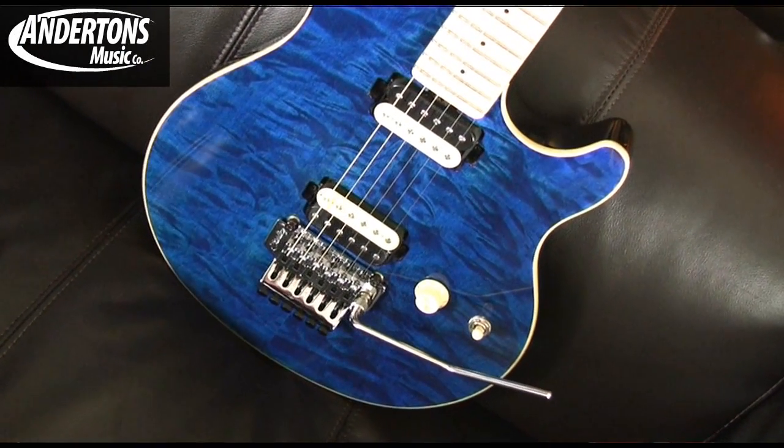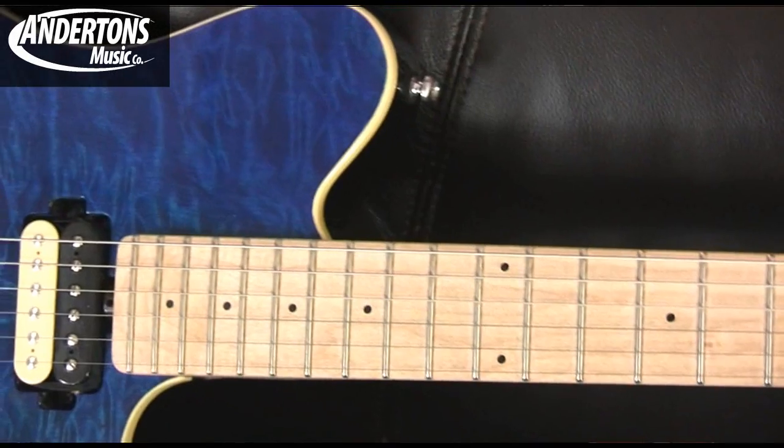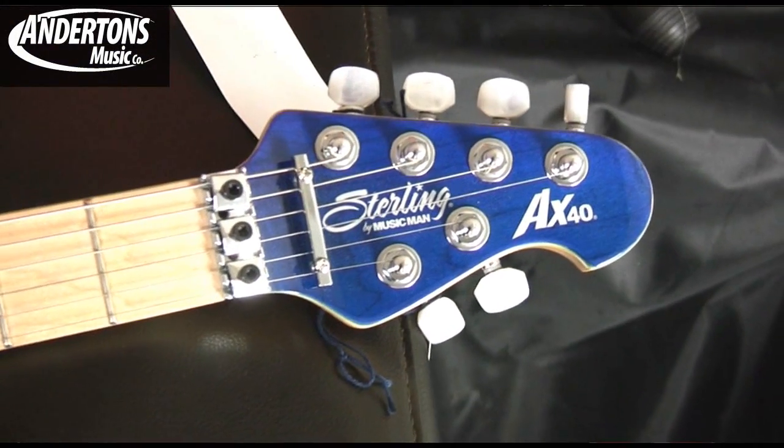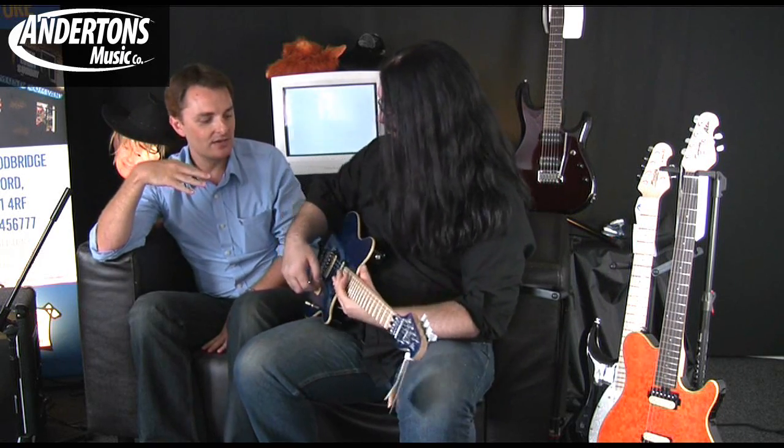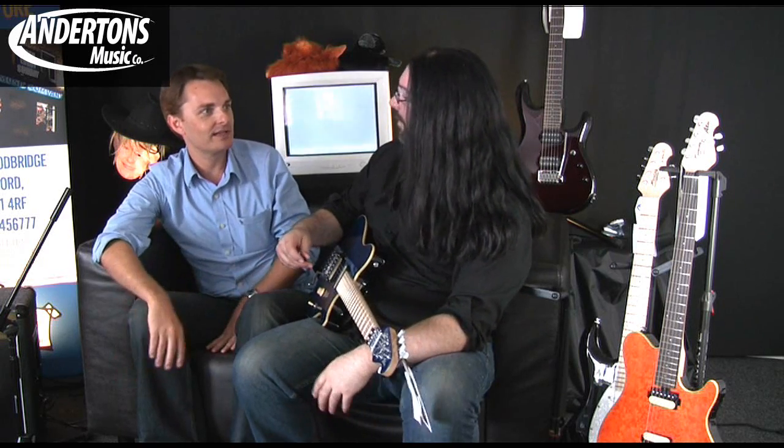As Chappers has just found out whilst warming up here, the Floyd on this is fitted just like the original Van Halen one was, where there's no back lift on the Floyd at all. So no problems with your drop tuning or anything like that, because you're not going to find that the Floyd moves. It grounds to the body so you can do what you want with the tuning and it'll stay solid, which is pretty cool.